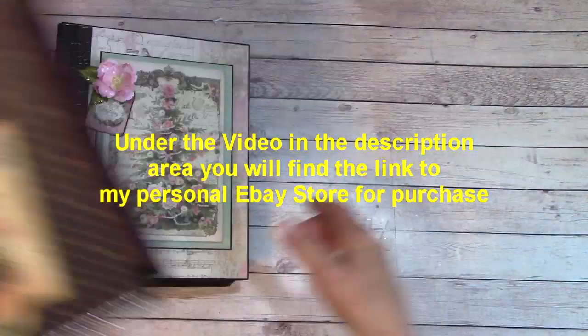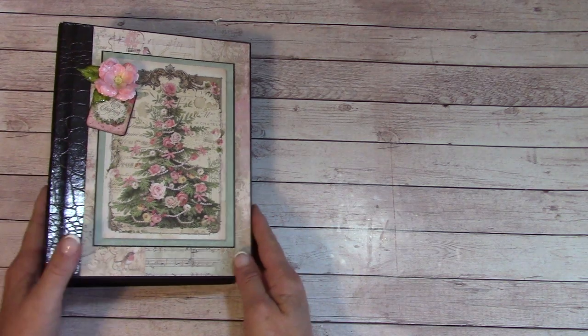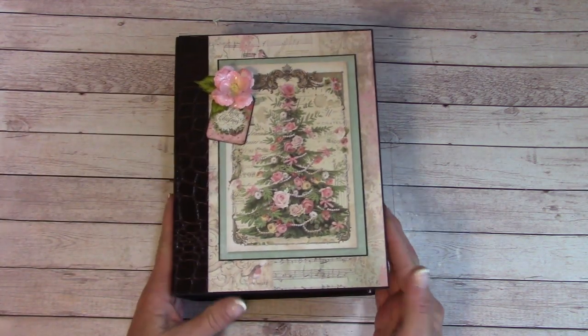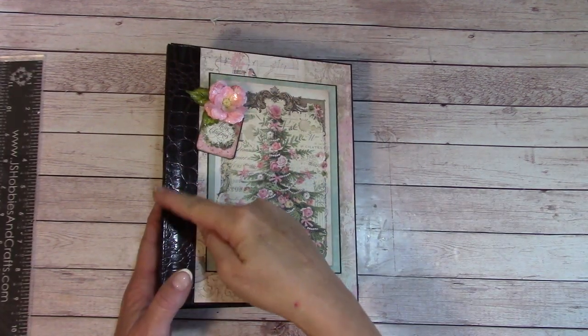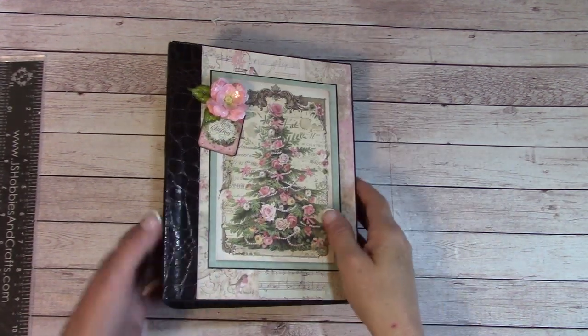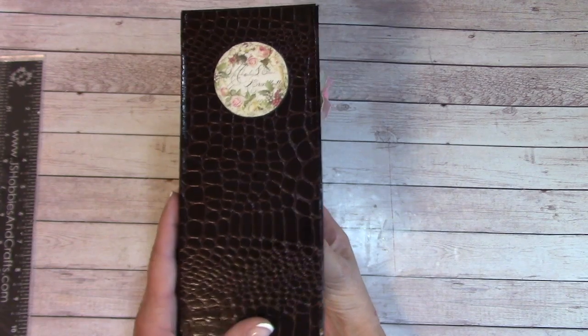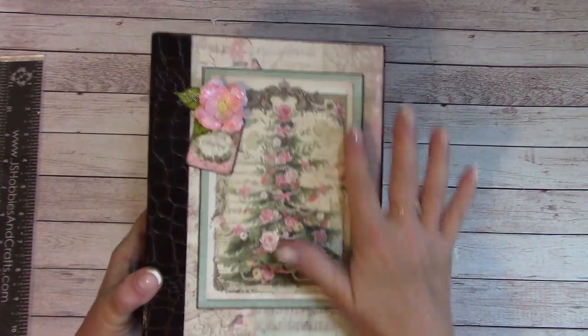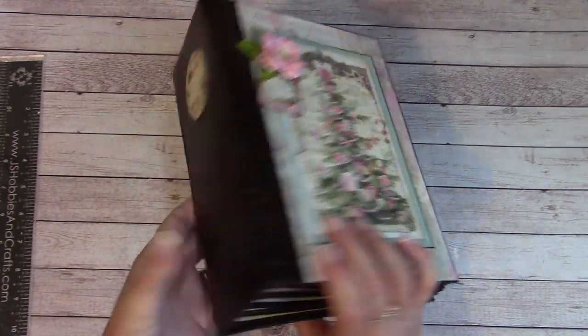Let's go with this one, and this was made with the Stamperia pink Christmas collection. This measures 6½ by 8½ with a 3½ inch spine, and the cover's fairly simple because I wanted to make sure that the Christmas tree showed.